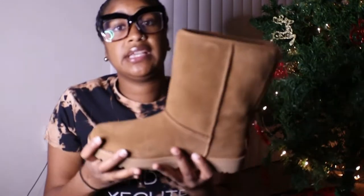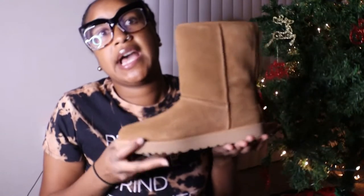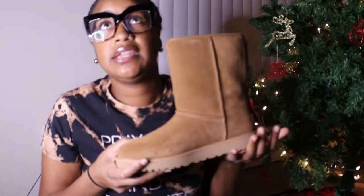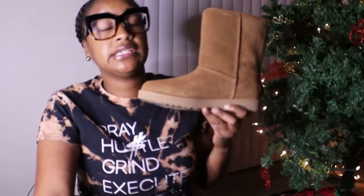I got mine from Nordstrom online. They do have them on the Ugg website — that's where I initially found these, and I had about five different styles in my cart. Black Friday I searched for these again just to see if they were going to be on sale, and they were on sale at Nordstrom and Dillard's.